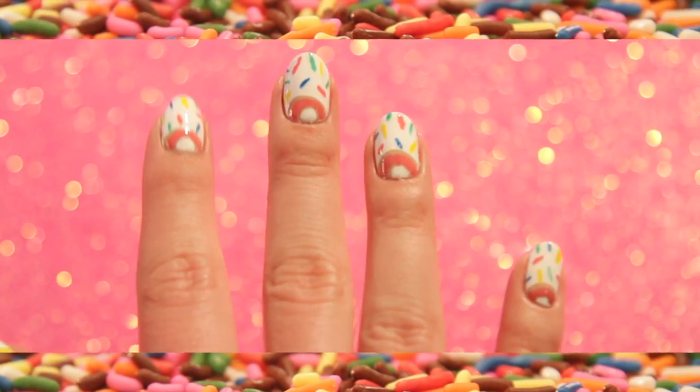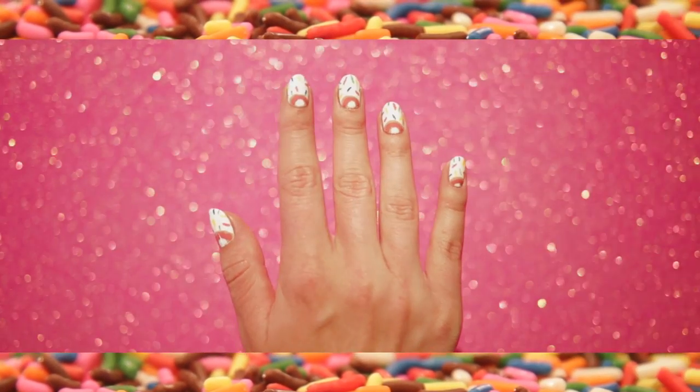Hey guys! Welcome to today's Donut Nail Tutorial. Once you nail pop, you can't stop.